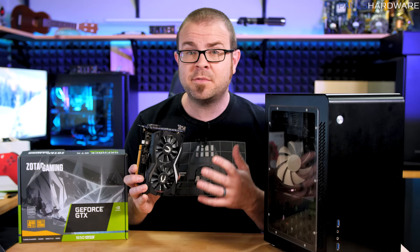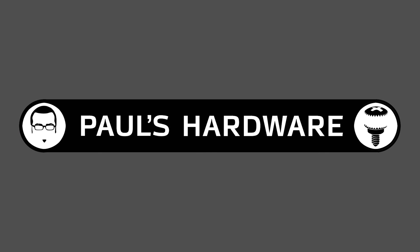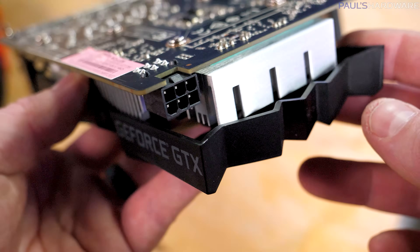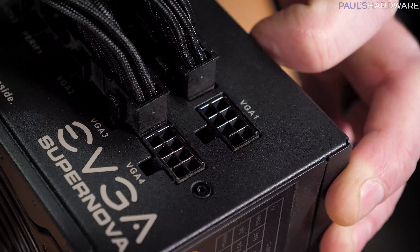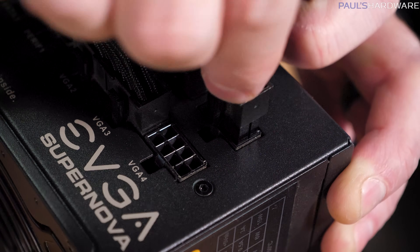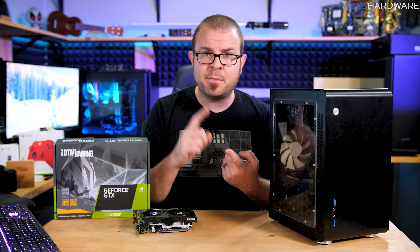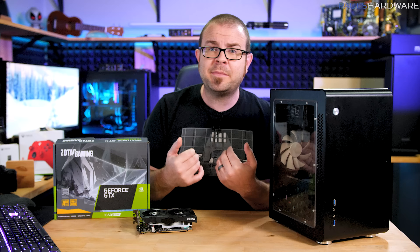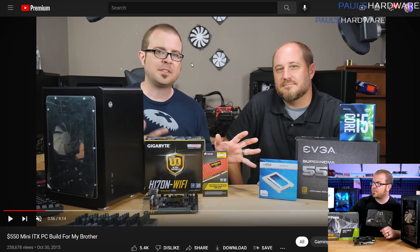However, we discovered a show-stopping problem, so today's video is going to be about what that problem is and hopefully how I go about fixing it. The problem, just to be upfront about it, is that this graphics card requires a six-pin supplemental power connector, a PCI Express graphics or PEG power connector from the power supply. We're using a modular power supply in this system, and we don't have the modular cable for it. Although this is a niche problem that only affects people who have modular power supplies and have lost or misplaced the cables, it is a problem that can lead to catastrophic failure if not addressed properly. And I will be going over how to do that, but first, a little bit of backstory.